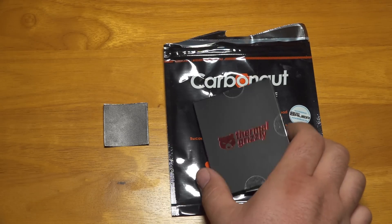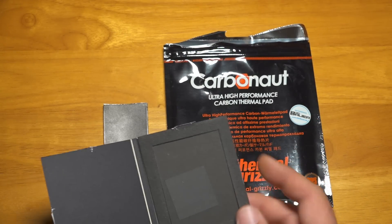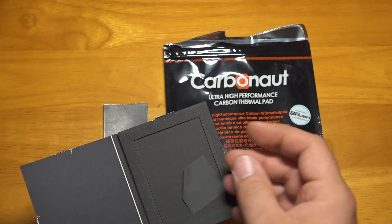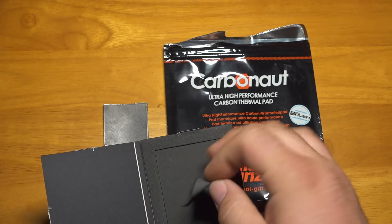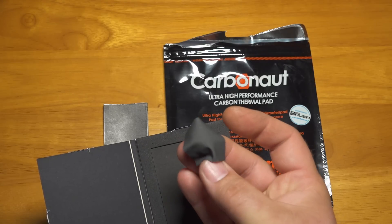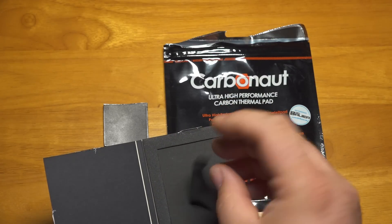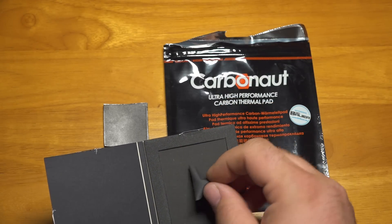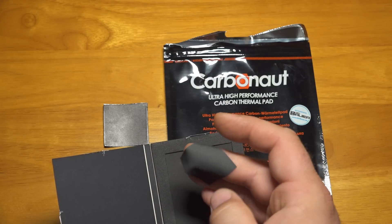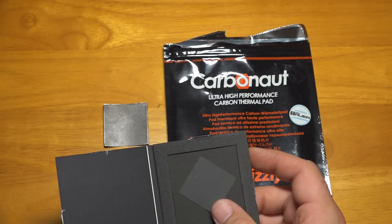The Thermal Grizzly Carbonaut Pad is quite a bit different. It's just black, and it's actually a really soft, flexible material, almost like cloth. It almost reminds me of silk — the way it just drapes itself around everything. So a very soft, very flexible, cloth-like pad. Very different type of material, but the same kind of use scenario.